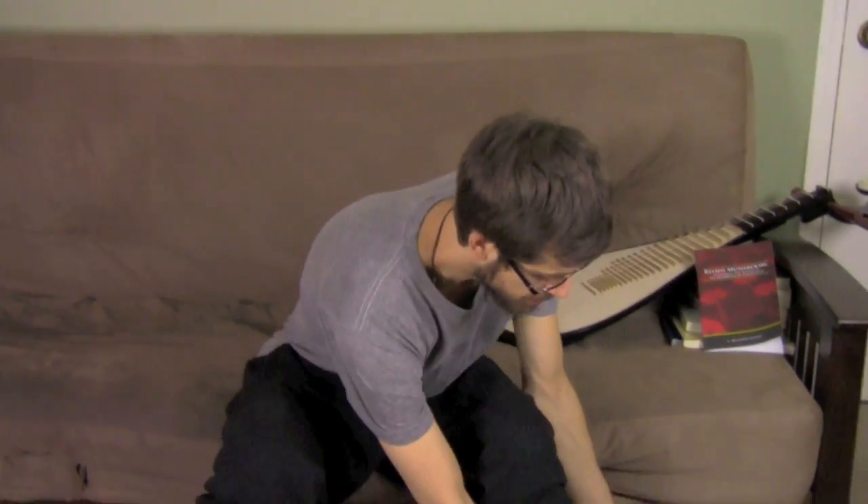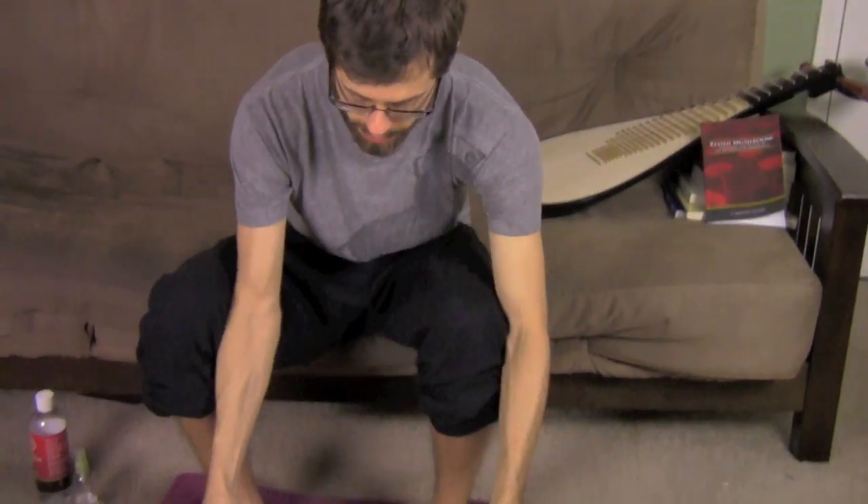There are two ways I like to do it. I'll show you both ways and then show you my favorite — what I believe to be the quickest, easiest, and most potent way to use it. The first way is called a foot soak. All you need is the magnesium oil and a tub for water.